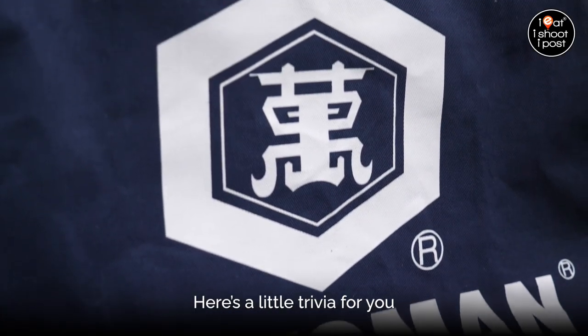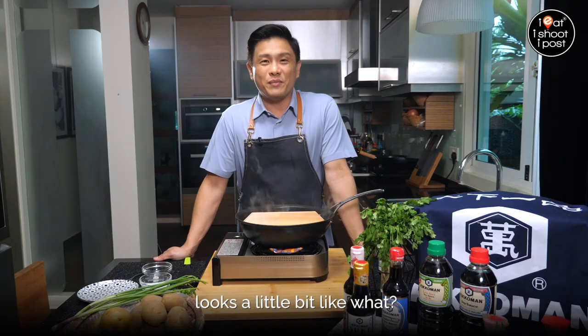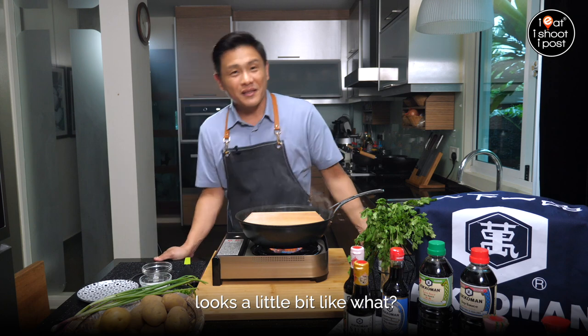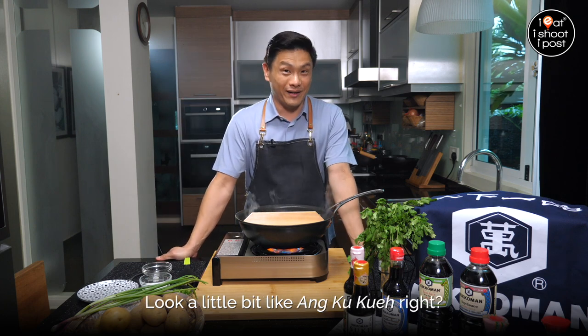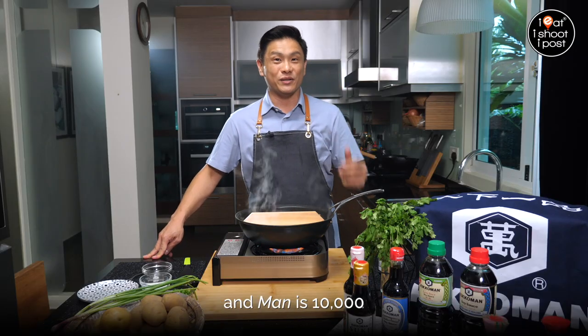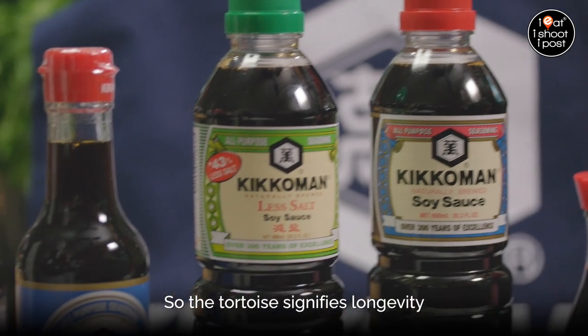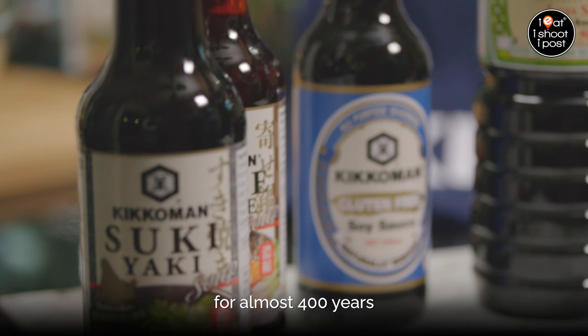If you look at the Kikkoman logo, here's a little trivia for you. It looks a little bit like an angku kueh, that kind of shape. Because 'Keko' is tortoise and 'Man' is ten thousand. The tortoise signifies longevity, and that's why Kikkoman has been around for almost 400 years.